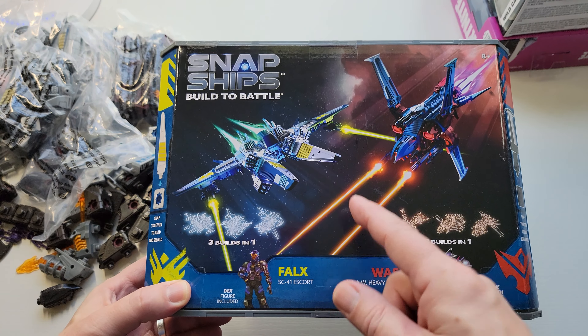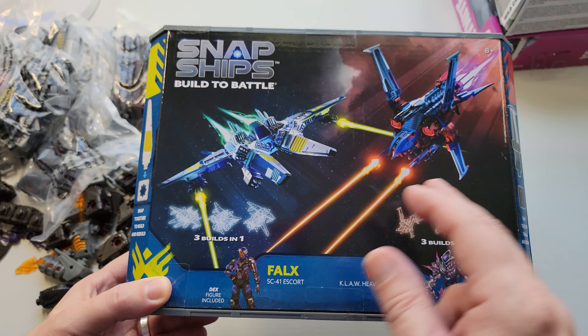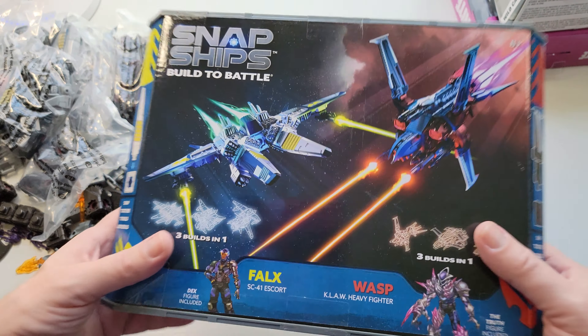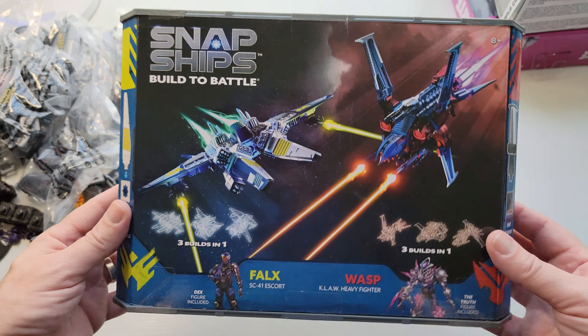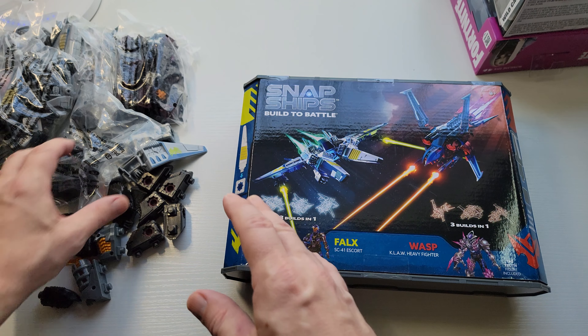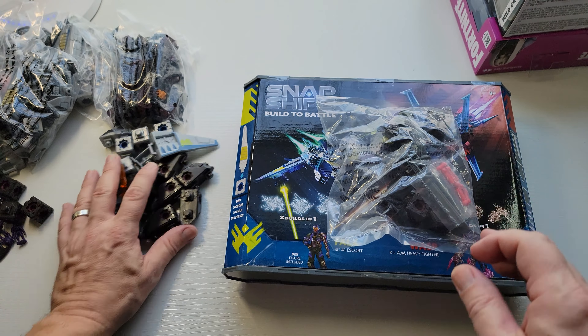First I wanted to point out that Snap Ships is one of the 12 lines I collect — I'm sticking to that 12 right now. I saw a new toy line I wanted to collect and I was like, no. So these are Snap Ships. If you don't know, you can find the playlist in my videos or I'll link it in the description. These are fantastic — if you didn't see my other videos on these, they are a fantastic inexpensive building modular toy line.